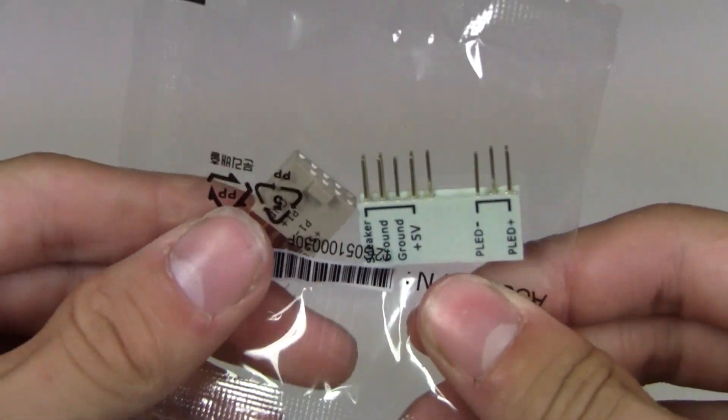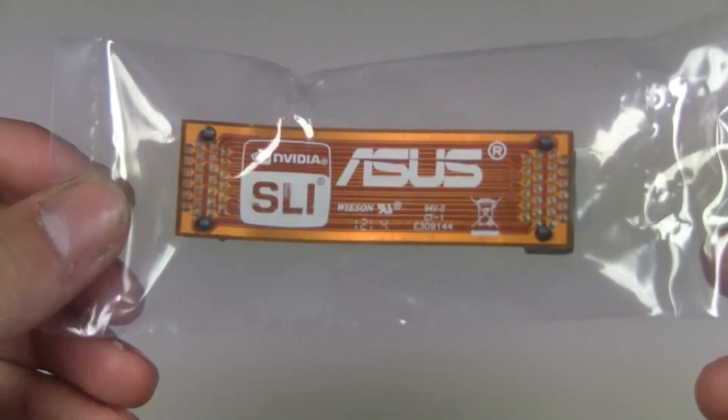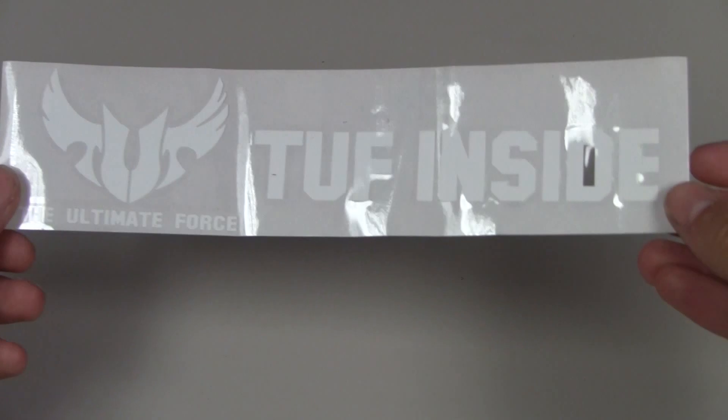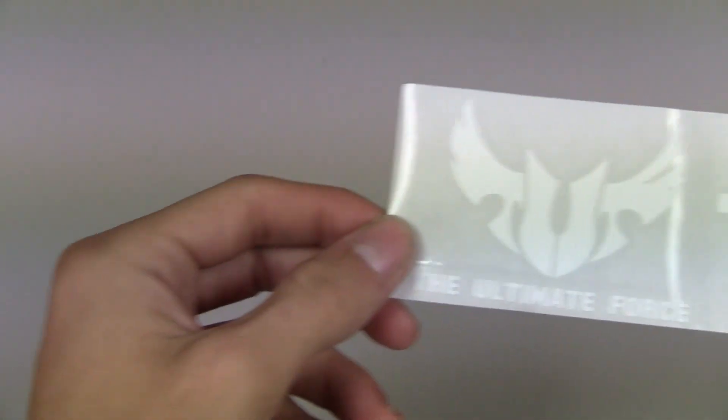Next is the adapter for the LEDs and whatnot — not too exciting so we'll move along. I'm personally thankful that ASUS included an SLI bridge because I never had one and I now have two graphics cards. Here we have the Ultimate Force Tough Inside sticker — am I the only one who collects computer stickers but never uses them?